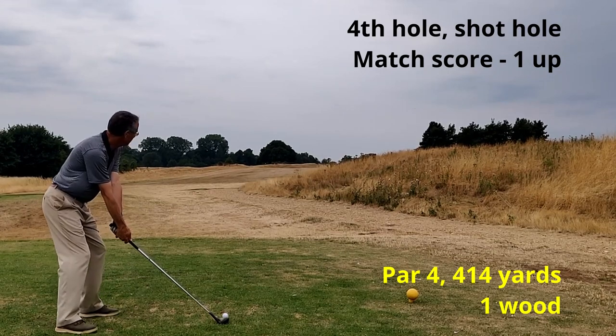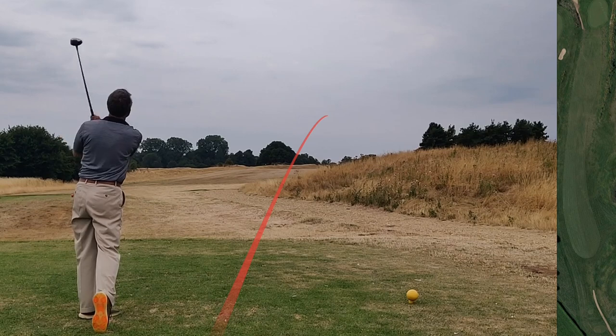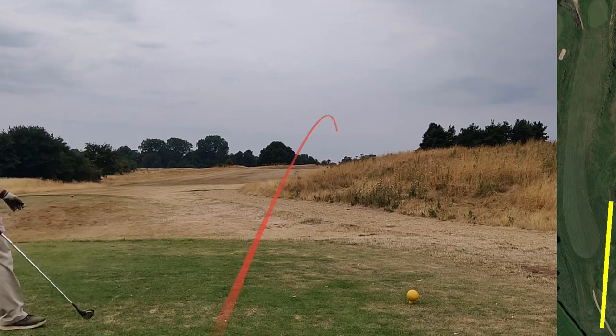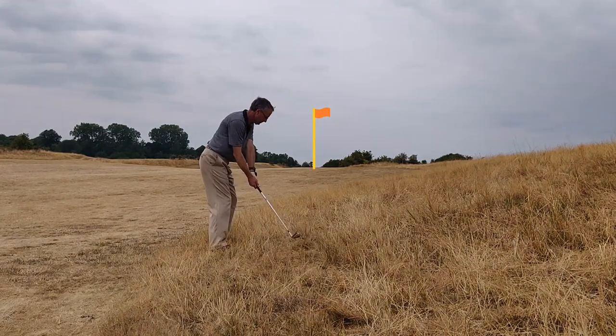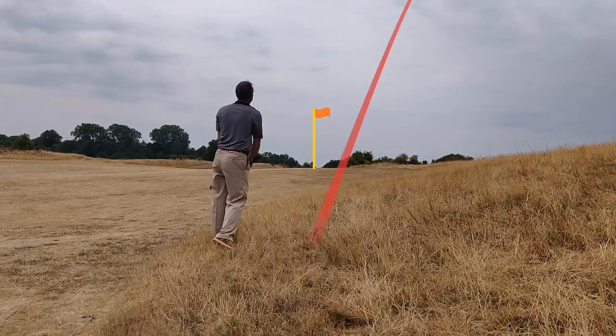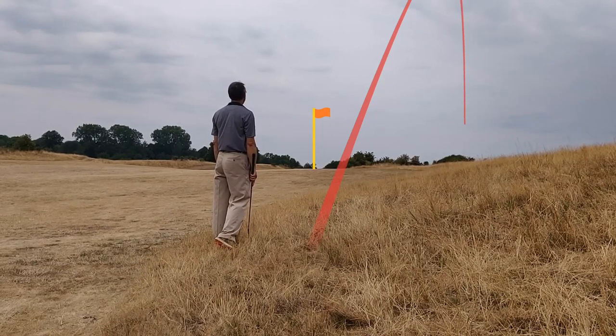Fourth hole, one up. Driver — a little bit low and pushed into the right-hand rough, and here starts a catalogue of disasters. First shot chopping it out and it's a big push — I'm not sure whether it was even a slight hosel.